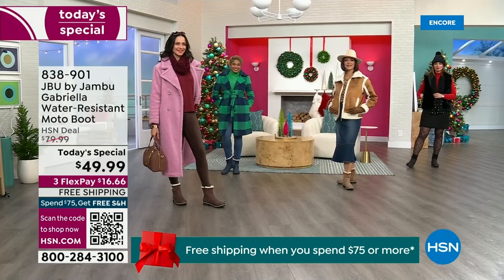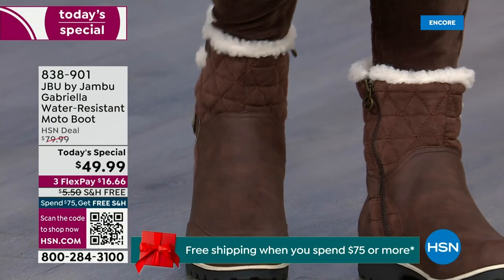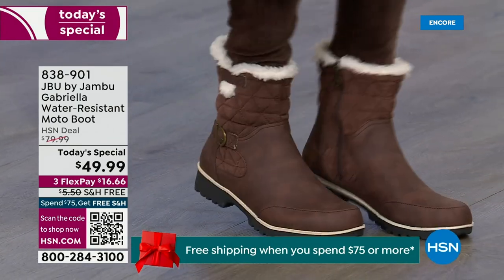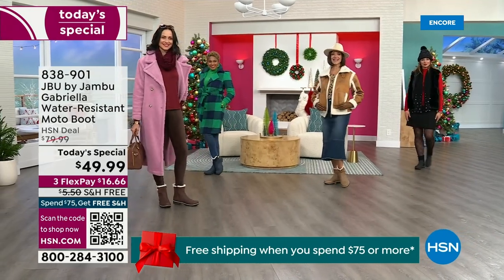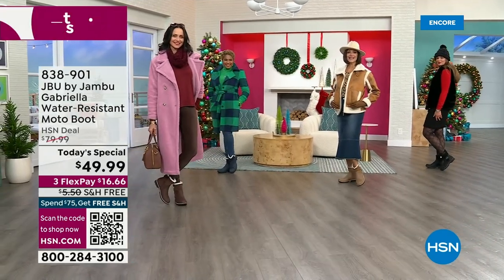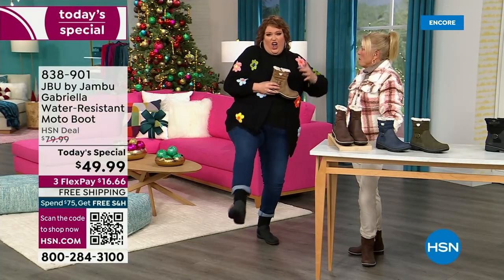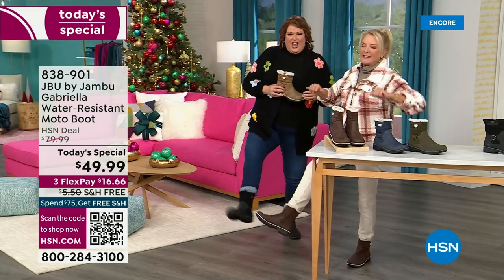You know when I know we have a winner? When the models come out to join us for the show. I want to step out to the side because I want to show you what the models do. When they saw Suzanne and I, I wait for their reaction. You know you have a winner when the models react like this. This is Brittany — she was like, 'these are great, I love these.'